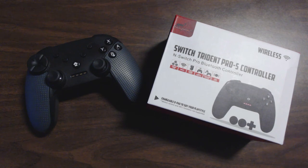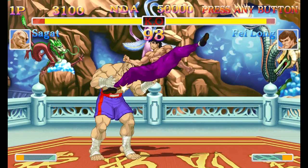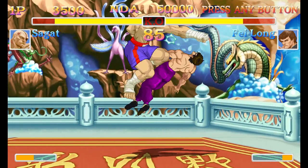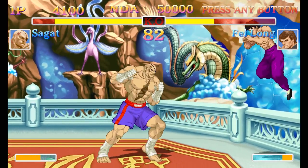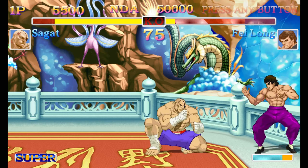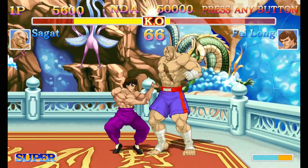Lastly, it has a button for turbo. So, Street Fighter 2. One reviewer said the Xbox One Elite controller dish thing would be good here — they were unfortunately wrong. I had trouble with certain special moves. It would not do certain complex inputs because of the two easily pressed diagonals. I do not recommend it for Street Fighter.